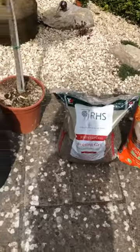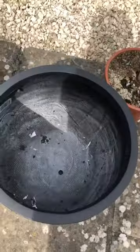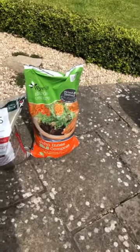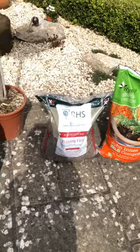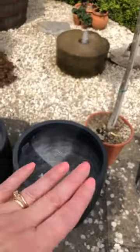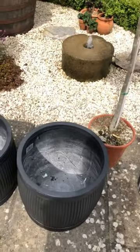I'll be putting a layer of grit in the bottom of the pots and then using John Innes number three compost mixed with some more potting grit, and I'm going to pot them flush with the top of the soil layer — so not too deep.